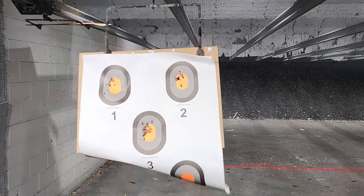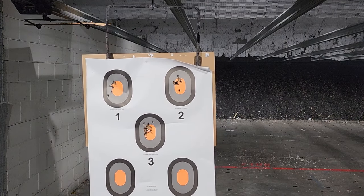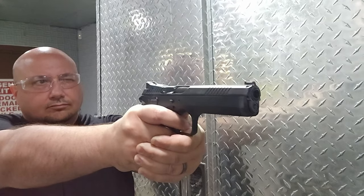Now that I've calmed down, let's really focus on hitting center mass. I like it — looks good. You can see that middle target was the last one I shot, and I'm pretty happy with that. The trigger is so nice and crisp.